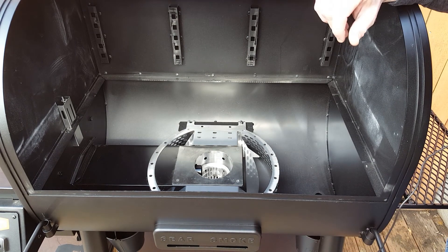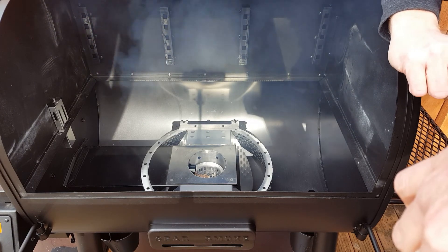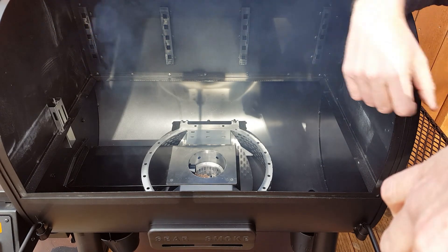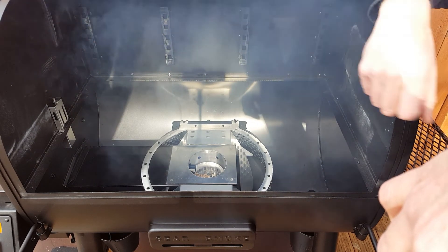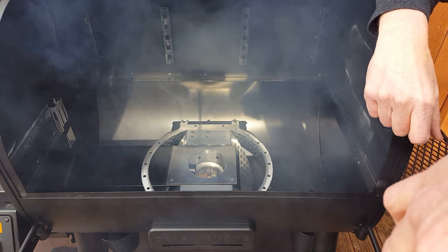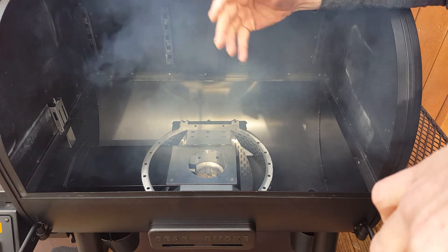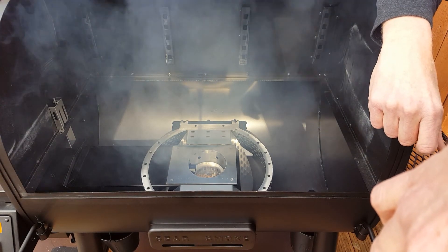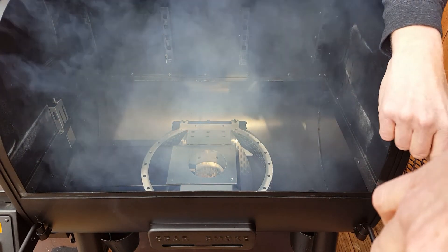Now let's turn it on and see how the fire works. The auger is primed, meaning it's now full of pellets. Pellets are falling into our fire pot and coming in contact with the igniter. We're starting to get smoke production. We should have a good fire going here very shortly — you can see we've got a lot of smoke waffling out of here and starting to feel the heat just a little bit.